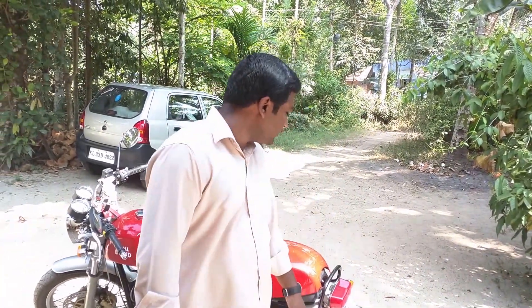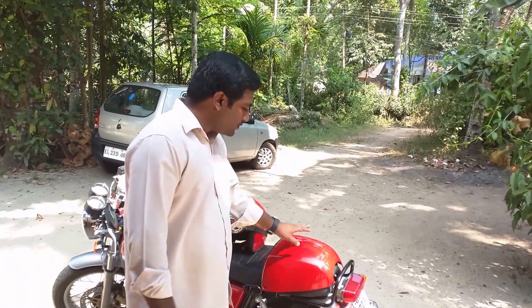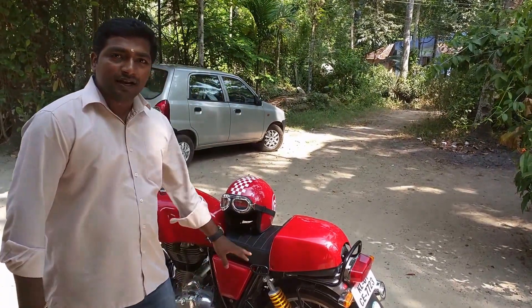Hi, this is my third video about the Royal Enfield Continental GT. I am going to introduce you to the pillion seat of the Continental GT.